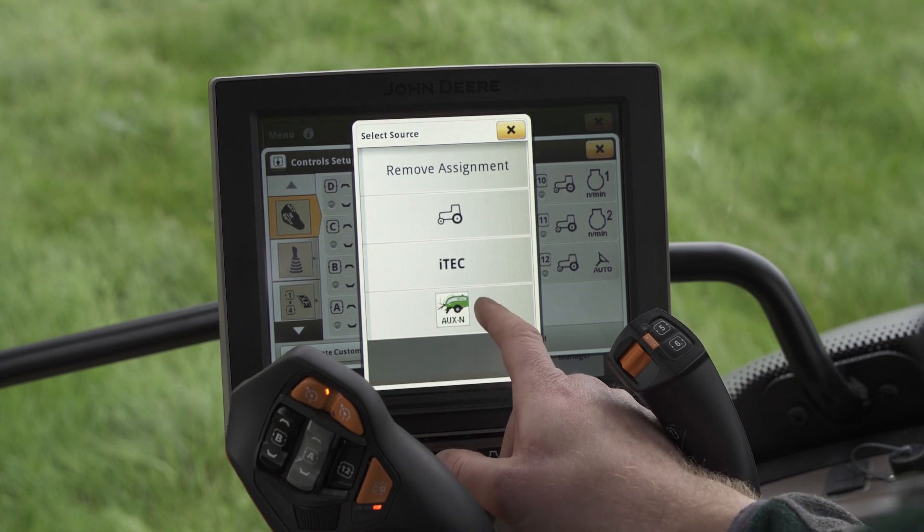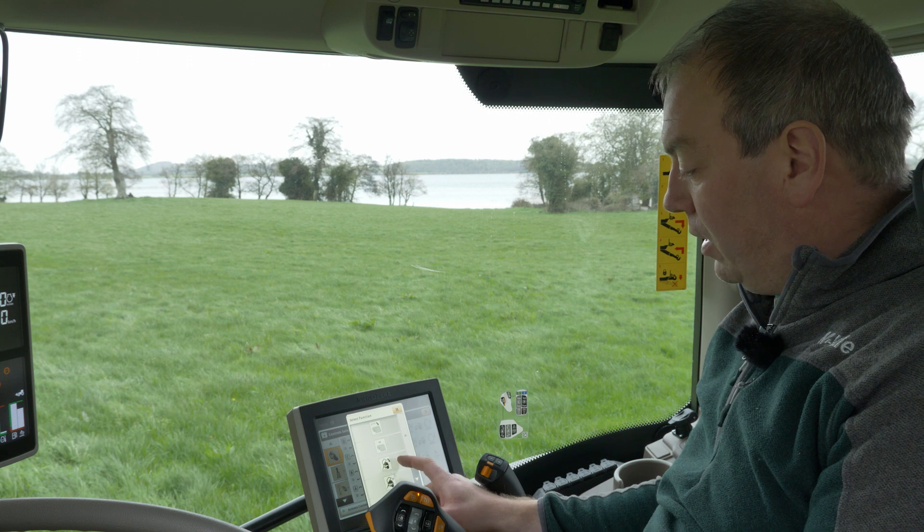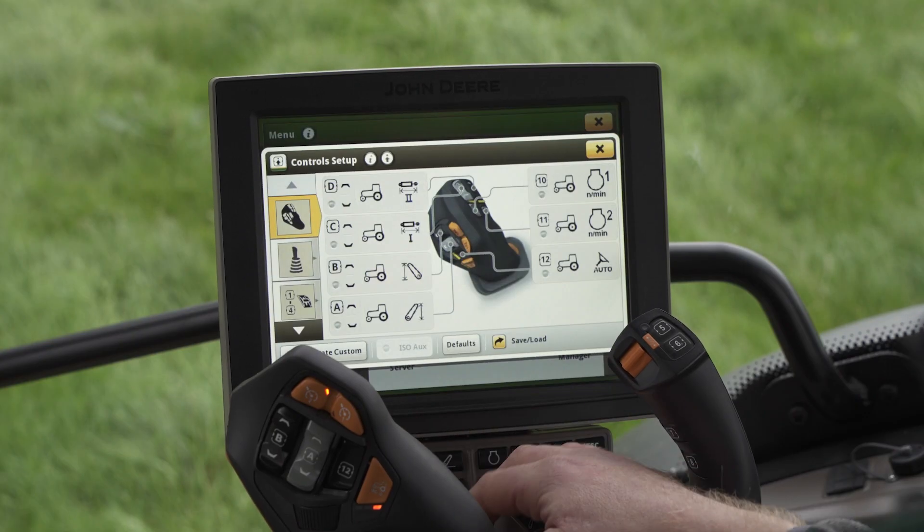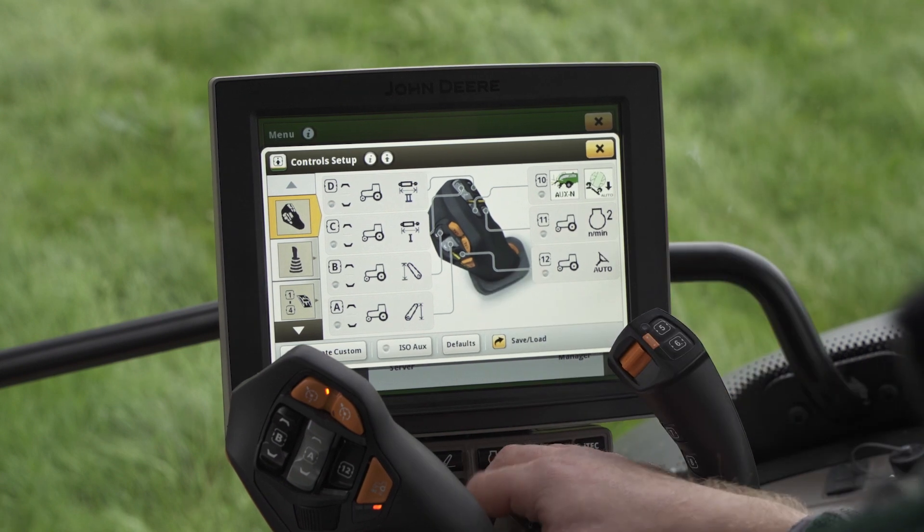So we're going to select our McHale auxin. Today I'm going to pick auto tip. If I scroll down you can see we've got our auto tip application — it's now assigned to number 10.